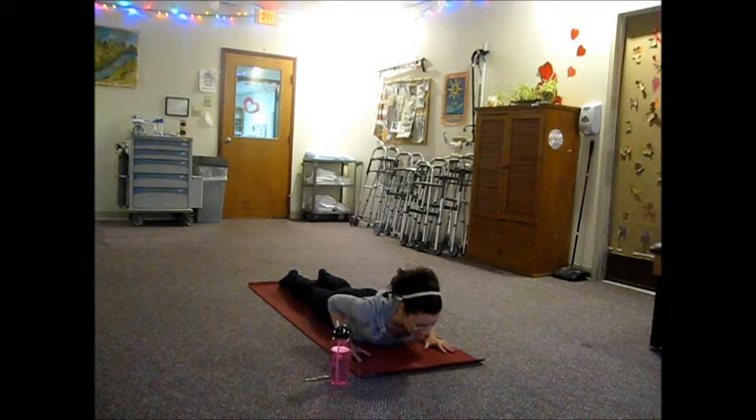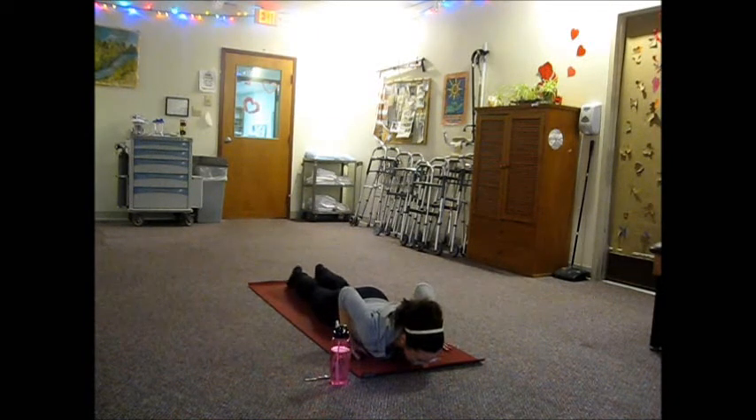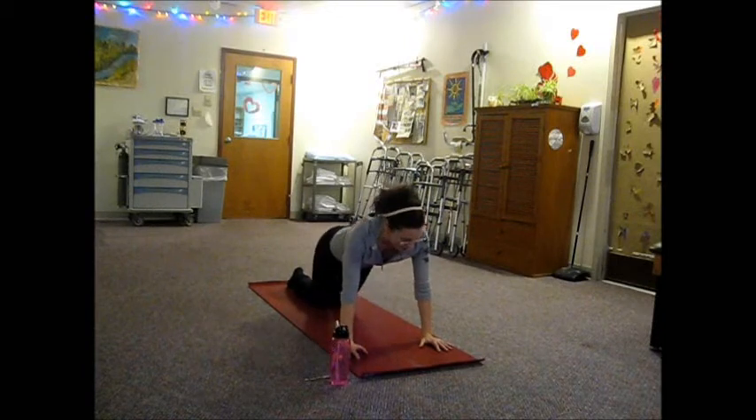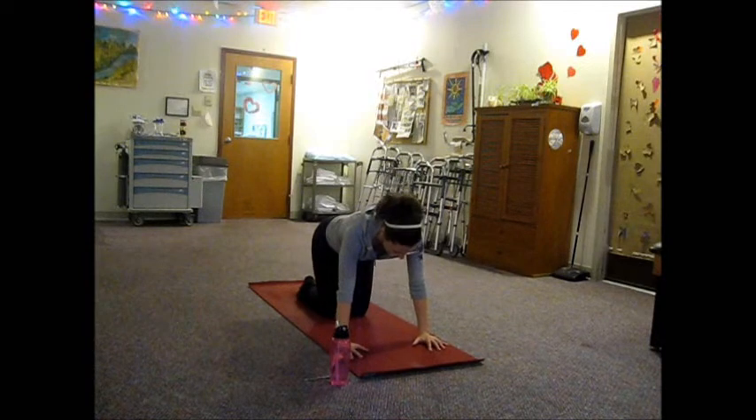We want to try and avoid that. One more inhale to lengthen, exhale and release. Press into the palms and come back up to your table. Adjust yourself — make sure you're still squared off in your table.